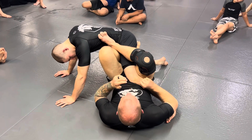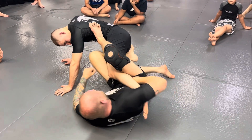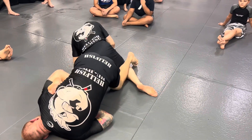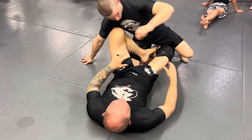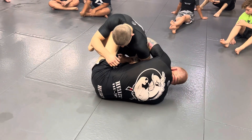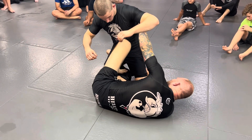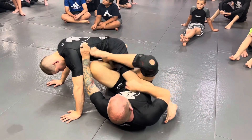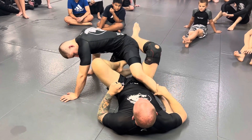Then bring your foot in. From here you can go right into any attack you want — you can go to the heel hook, or straight ankle and belly down. I just want you to realize that when you do the same thing, if I have a Kimura on him and he rips his arm out, I just grab here, touch my foot to my knee, pull my hips in, turn my knees up, and then you can lock in and start attacking the legs.